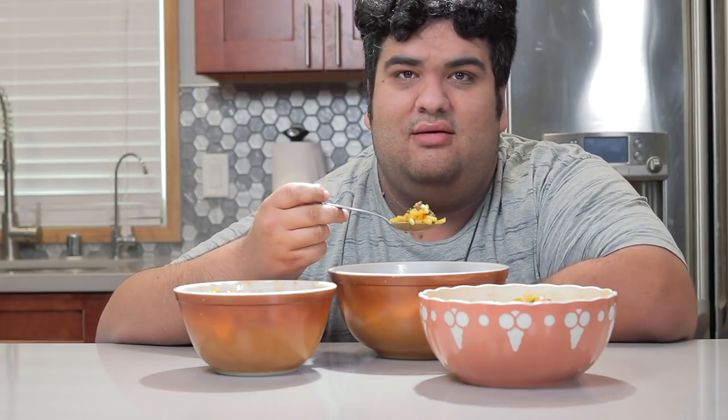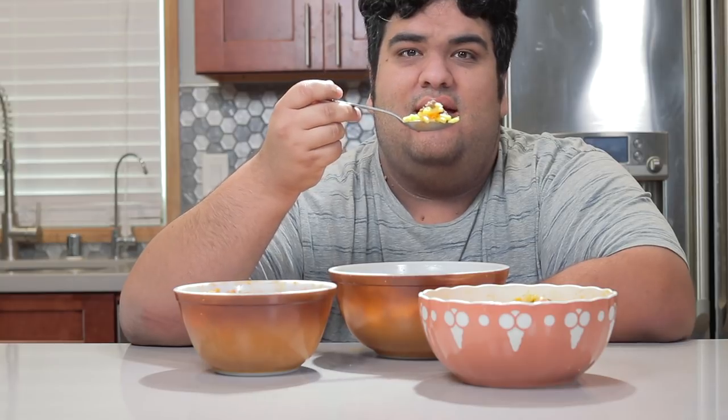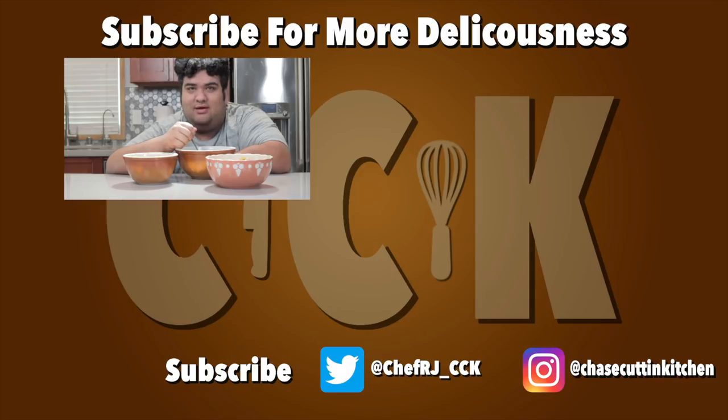This has been Chase Cuttin' Kitchen. I'm CRJ making cooking fun and meaning it this time. Thanks for watching. If you liked the video, smash the like button. If you really liked the video, become a subscriber and hit the bell notification icon. I upload every Thursday. Don't forget to follow me on Twitter and Instagram. I gotta let the dogs back in — they've been whining all throughout the shoot.